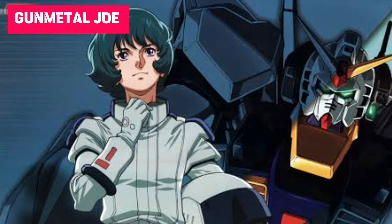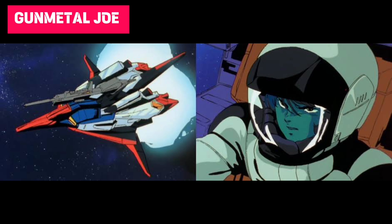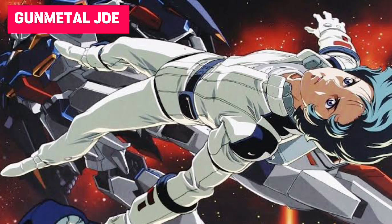Camille Bidan is the main protagonist of the Mobile Suit Zeta Gundam television series. He piloted one of the Gundam Mark II prototypes, then later on piloted the MSZ-006 Zeta Gundam.